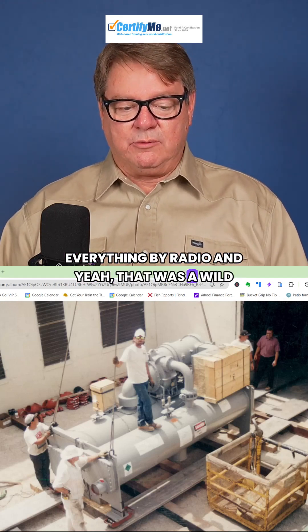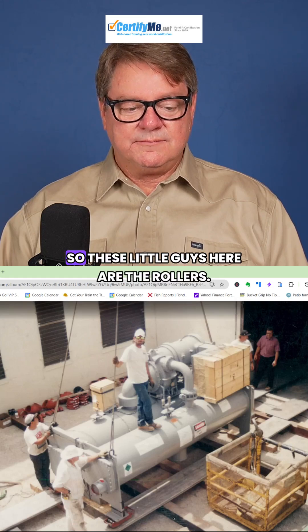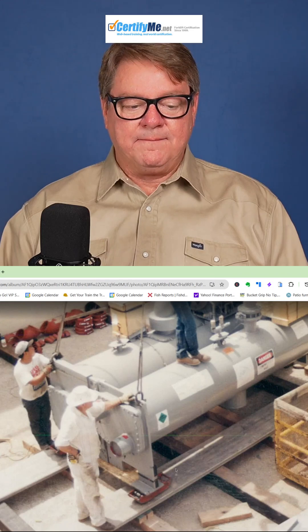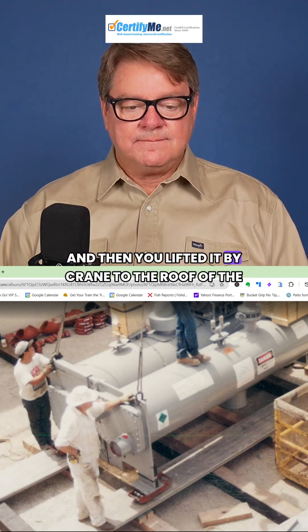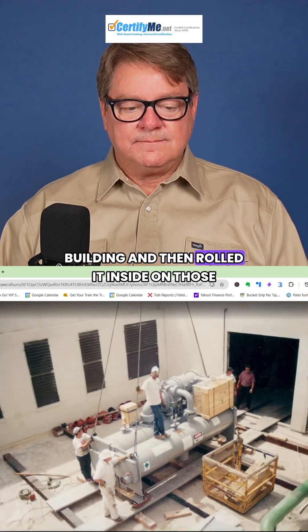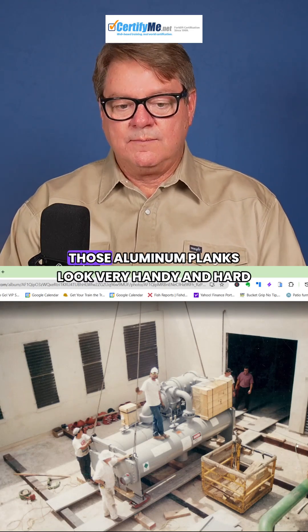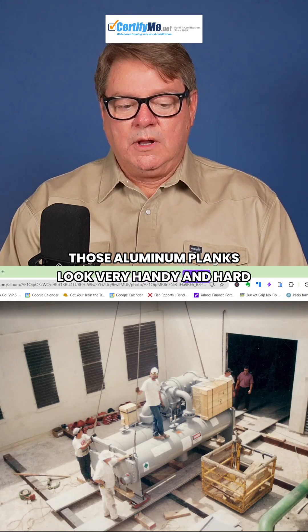That was a wild one. These little guys here are the rollers. We lifted the chiller by crane to the roof of the building and then rolled it inside on those aluminum planks after we took the old one out.